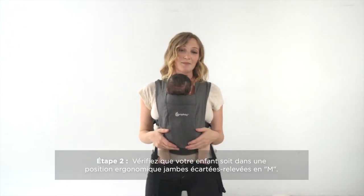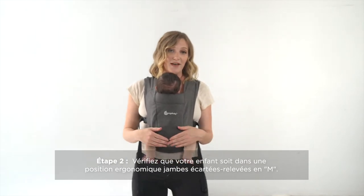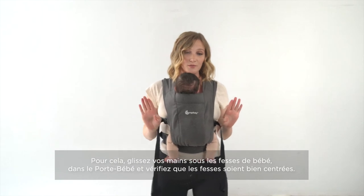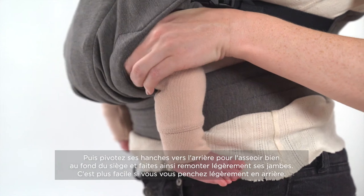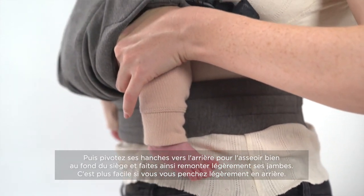The next thing you want to do is check that baby's knees are in a supported position and that the fabric is hitting baby from knee to knee. You can also reach your hands in and adjust baby's hips. It helps if you lean back, stick your hands in, support baby's bum, and rotate their hips forward.